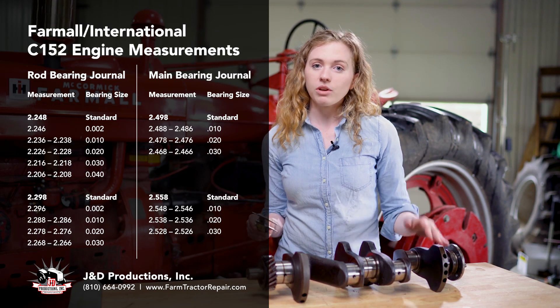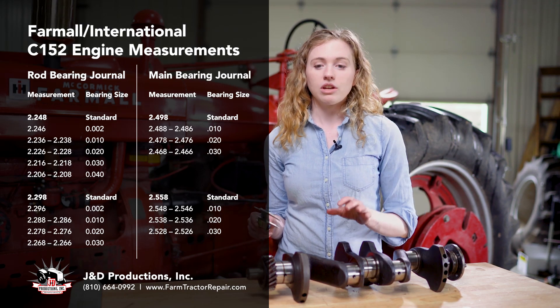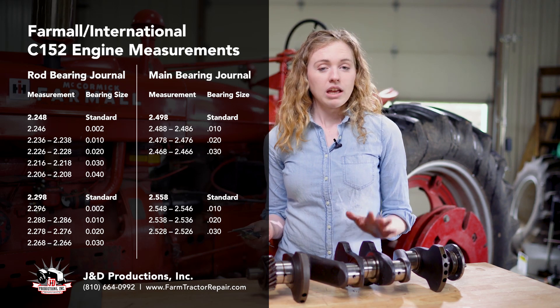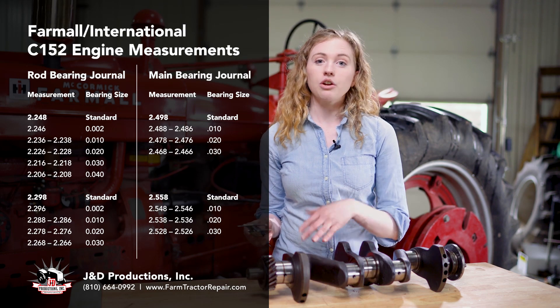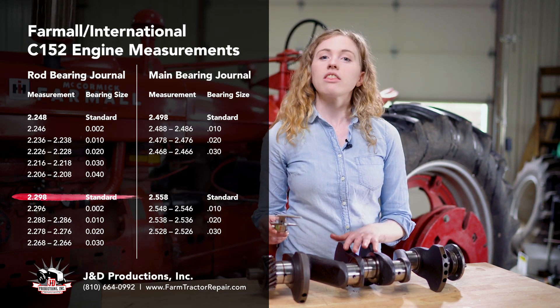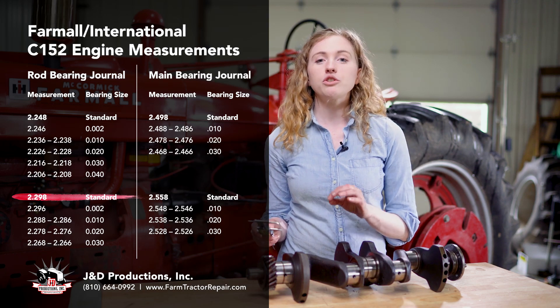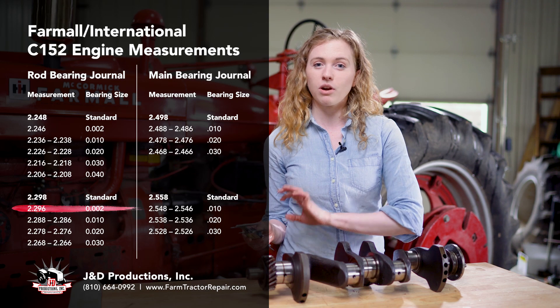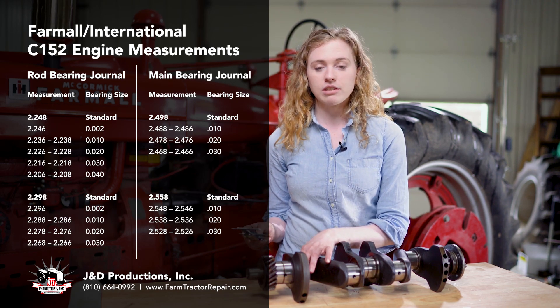That same kind of math will continue on to 20 and 30,000th rod bearings. You could also have a crankshaft that had an original measurement of 2.298, and that same math would follow through. If you got 2.296, then you need a 2-over bearing for a 2.298 standard crankshaft.